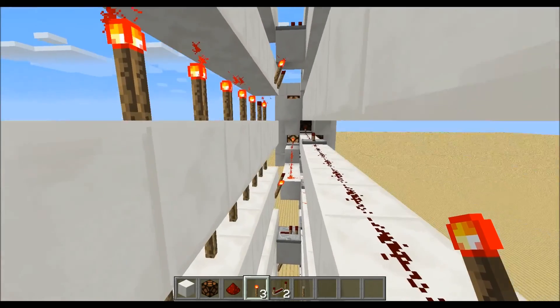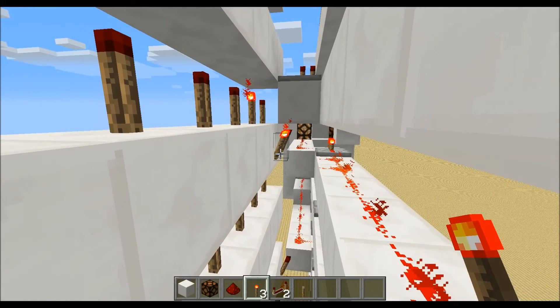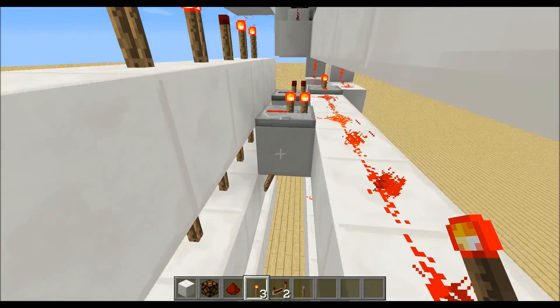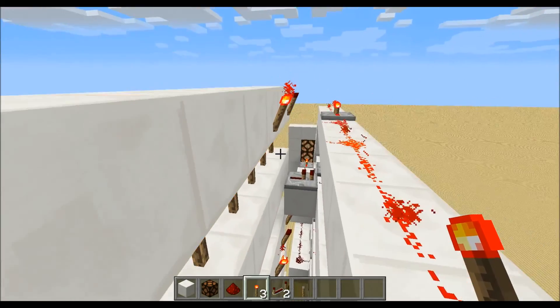For the one, you just need to place a torch on the third and on the fifth. For the two, it's torch, repeater, nothing, repeater, torch, nothing, torch.